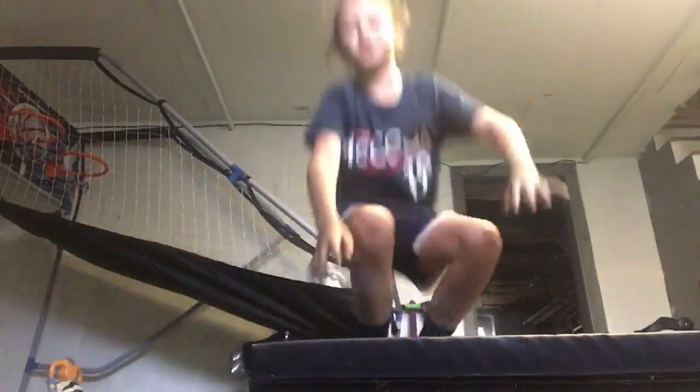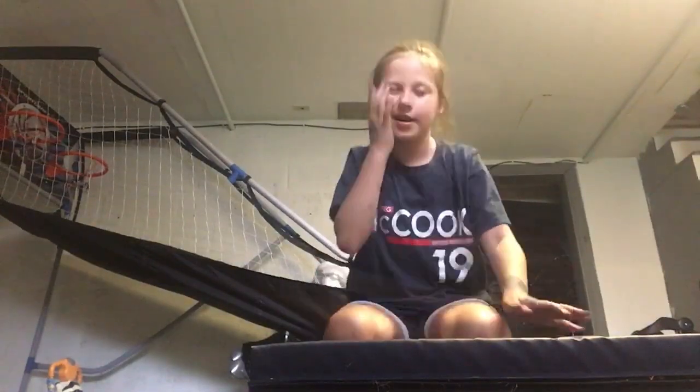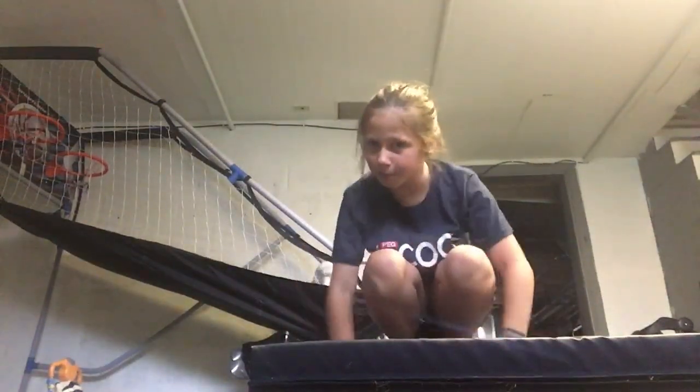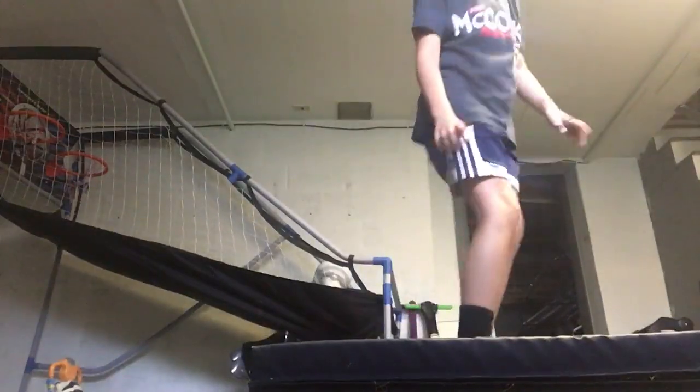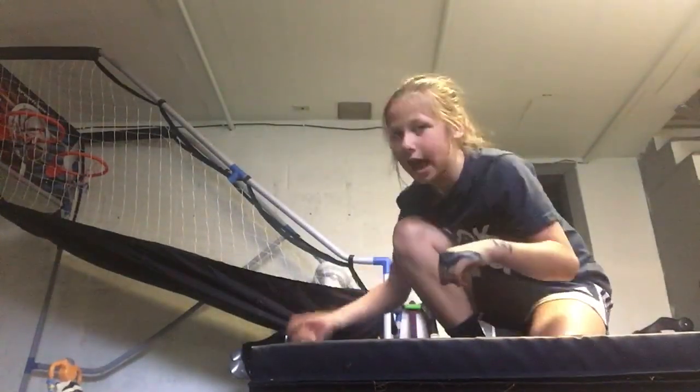Then you want to start doing back walkovers off it. If you fall while doing back walkovers off of it, that's completely fine — just keep doing it until you can do your back walkover. Then you want to do some back limbers off of it: stand here, put your hands on this mat, and snap back onto the other part of the mat.